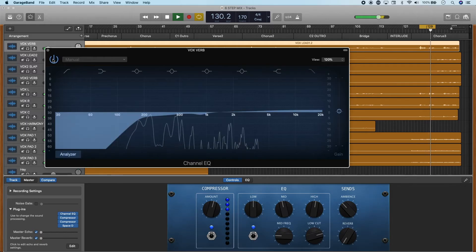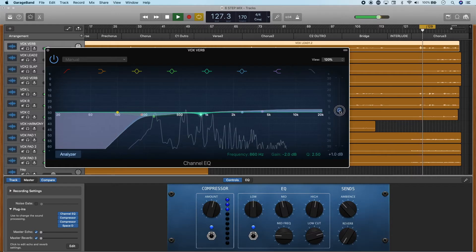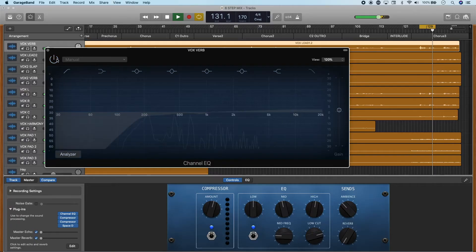After you have finished with your EQ, be sure to level match it — so when you bypass the EQ plugin and when you turn it back on, it's the same volume on the track. Our ears tend to prefer louder signals, so we would prefer the sound with the EQ on even if it's not necessarily better. Or if you took away a lot of frequencies, our ears might prefer the un-EQ'd signal because now this track has less volume. So be sure to level match the volume with the plugin bypassed and on. This is also really important because we don't want to mess up our static mix that we established.